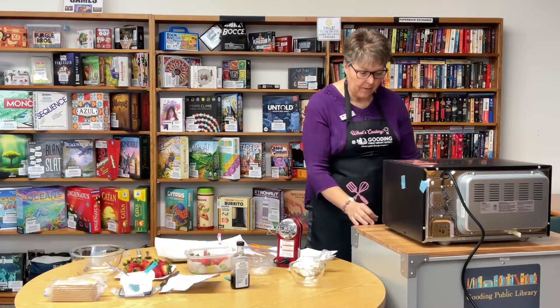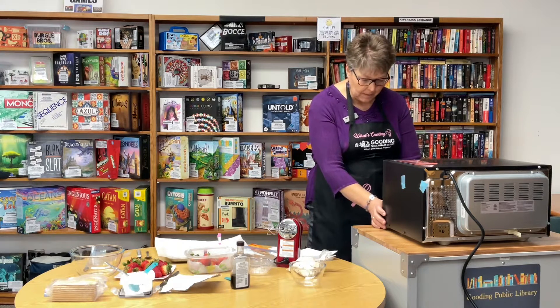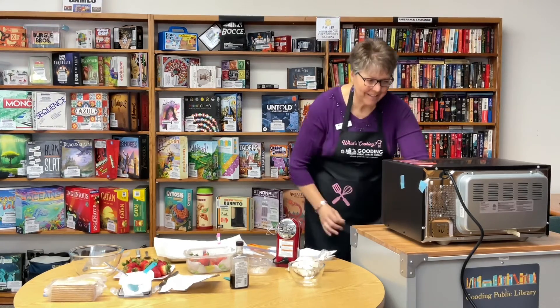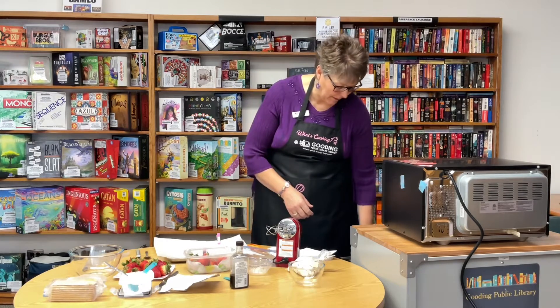Today we're going to do it in the microwave at 80 percent power. We're going to do it in 30-second increments and stir it every 30 seconds until it's melted.